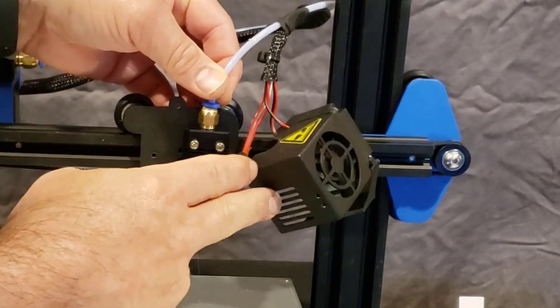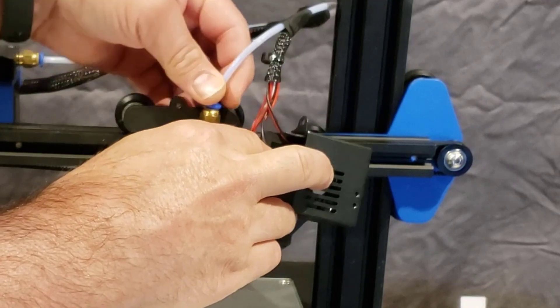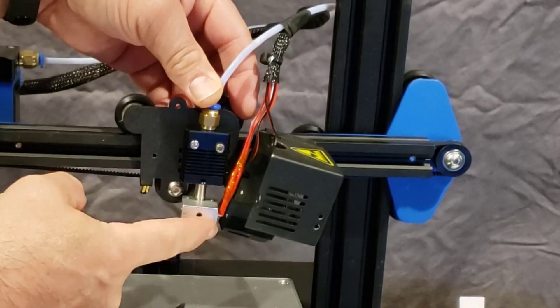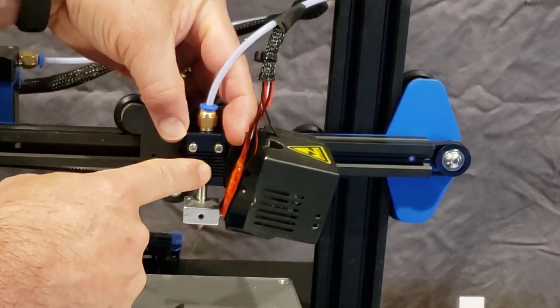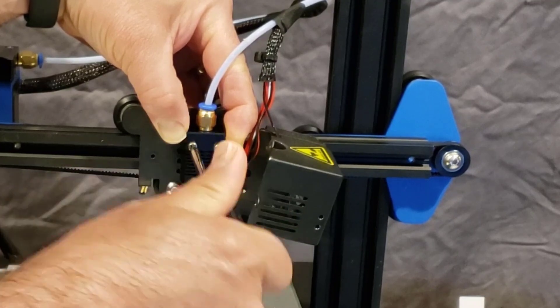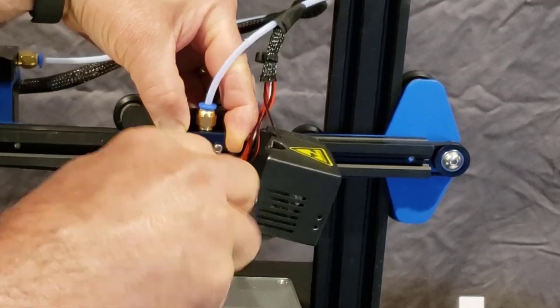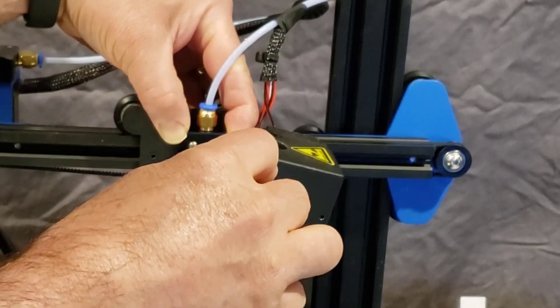It comes off with the same screwdriver. And here's what's funny — these don't fit snug. You can see it's still attached but look at that, you can twist this left and right. What I noticed was that the other one was slanted, so I just manually got in here, lined it up so it was straight, re-tightened it, and then printed the fish again. Now we can go test the results and see if I actually stuck the landing.